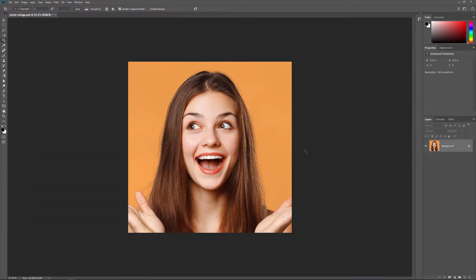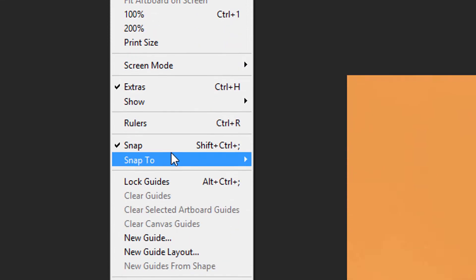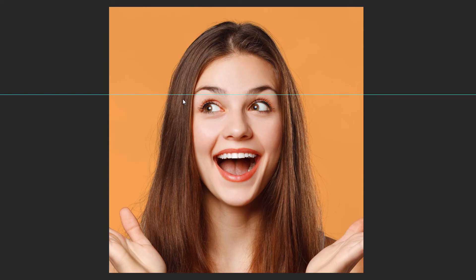To help us divide the image into smaller squares, we'll add some guides. Go up to the View menu in the Menu bar and choose New Guide. In the New Guide dialog box, set the Orientation to Horizontal and then enter 33% for the position. Click OK to close the dialog box.